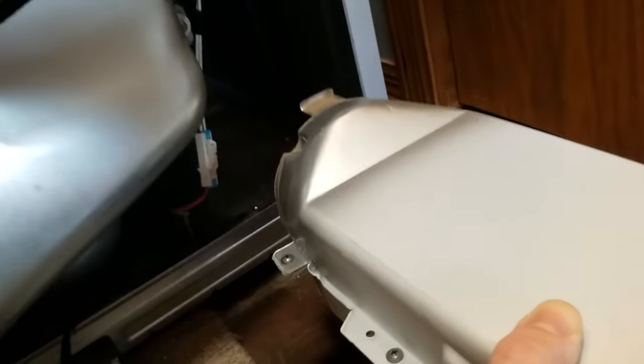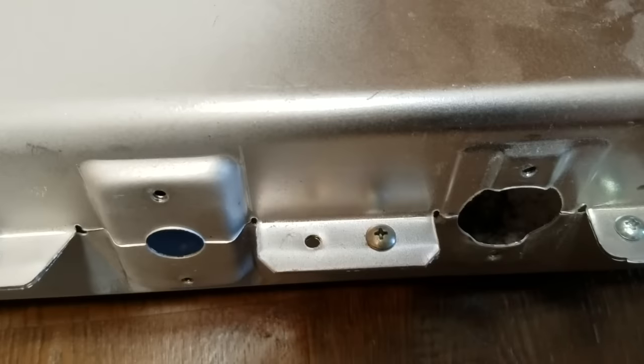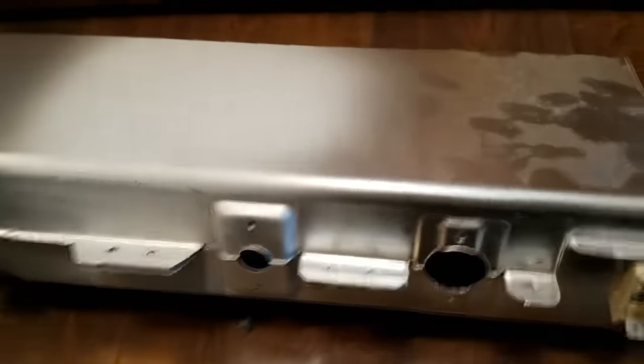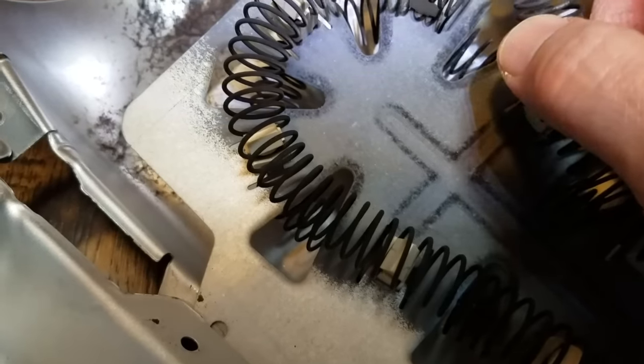Now we'll take this apart. Four screws right across the top here, and there are three more on this side that have to come out. Got all the screws off — open it up and I can tell right away that this element is snapped right here. So I know that's the problem — it should be an easy fix.